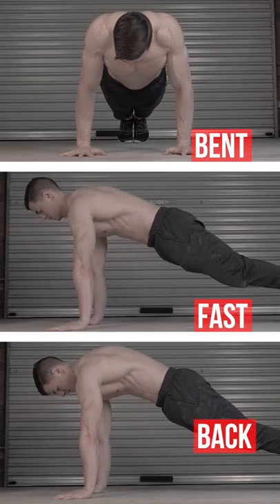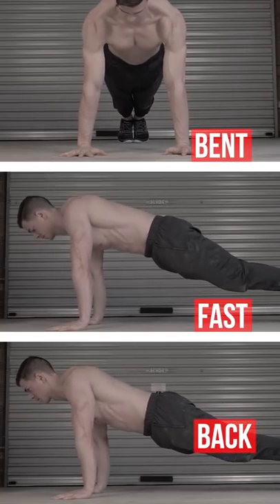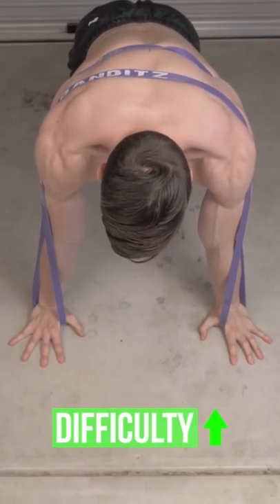Avoid these common mistakes. Bands increase resistance at peak contraction.